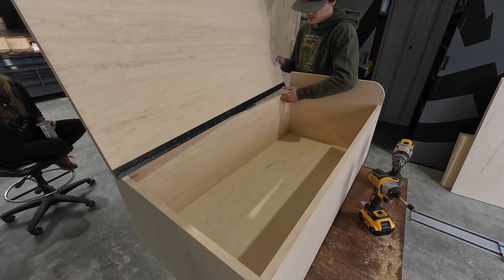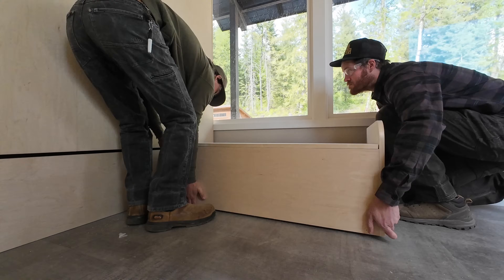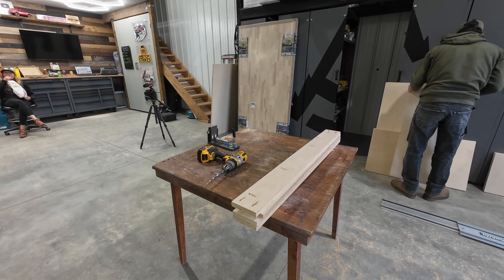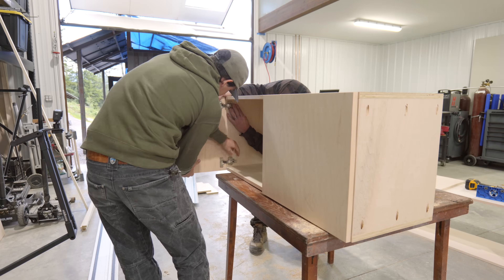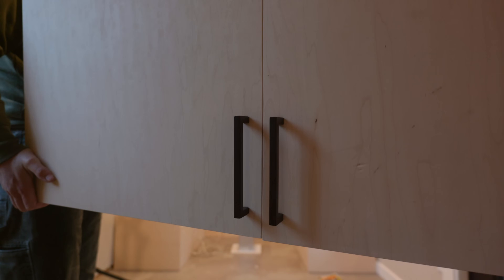With the second box in place, it was time to build the upper cabinets. These are going to add even more storage and really give this piece a finished built-in look. Yet again, we used pocket screws to assemble the boxes before adding hinges and cabinet pulls. It took a while to adjust the hinges and get everything straight, but wow does that look good.